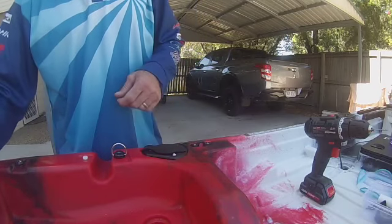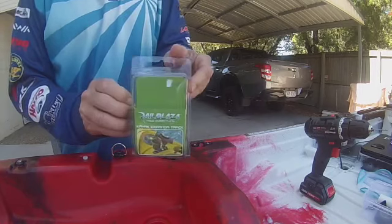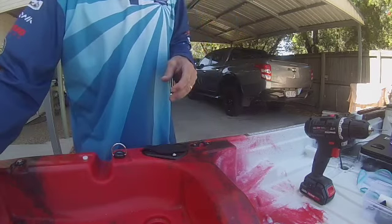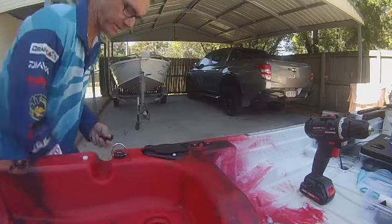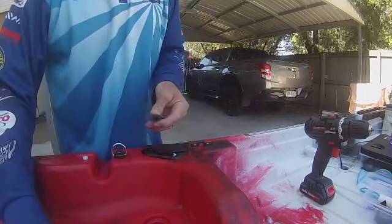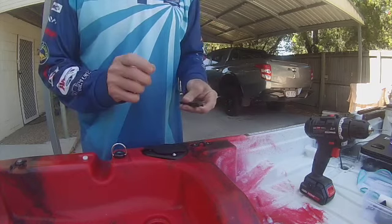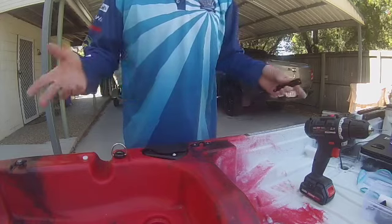Morning everyone, Brett Copper-Lewis here. Just got myself the Railblazer Kayak Expander Track. Just going to throw it on the kayak today, just a quick how-to get it on there. As long as you don't drop things down the scupper hole. I want to use the setup for my camera mount in behind where I'm sitting. You can also use it for a light pole, or anything you really wanted to use it for.